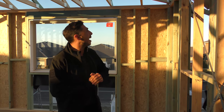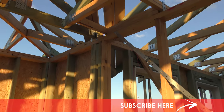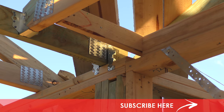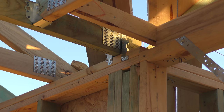So first things first, what we have over here is the triple grip. So you can see here, this is what we call a triple grip. And it is secured with nails on the top plate, nails down into the top plate and then obviously into the truss.